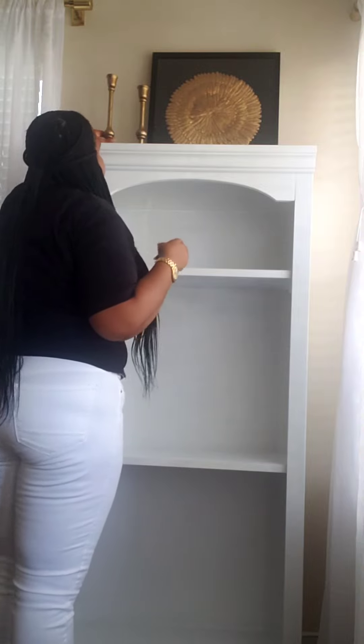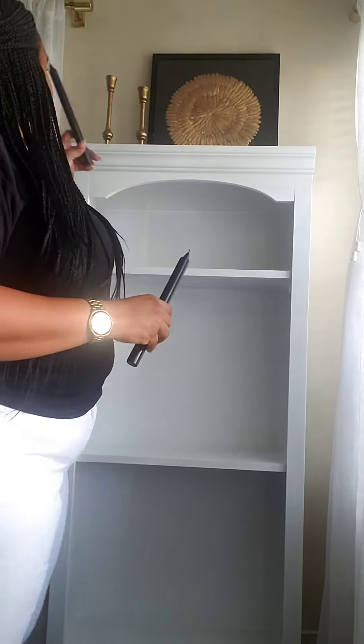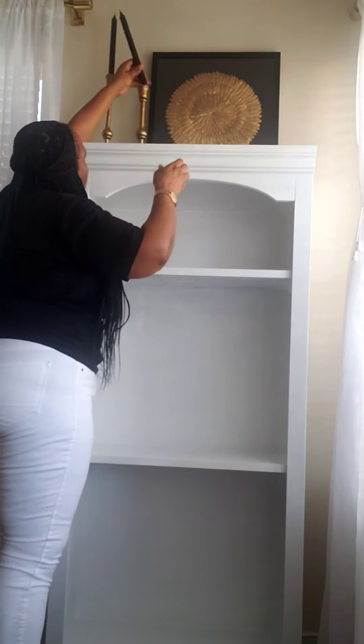To create even further height I'm going to add these two black candlesticks. I got these from TJ Maxx last week — I wanted black candles, went in, and found these two for $3.99. I'm going to put these two candles in the candle holders right here and right there.